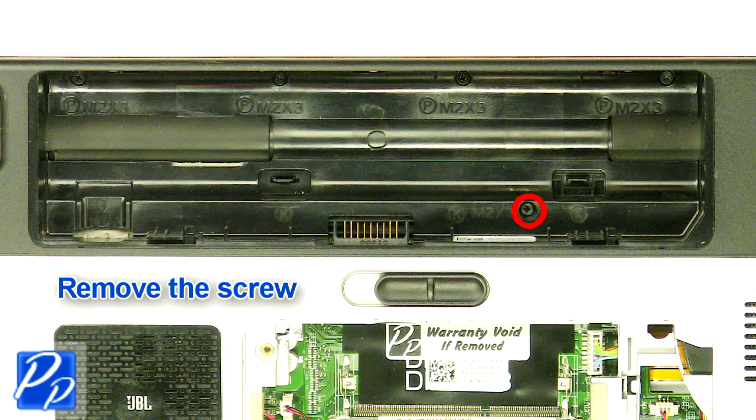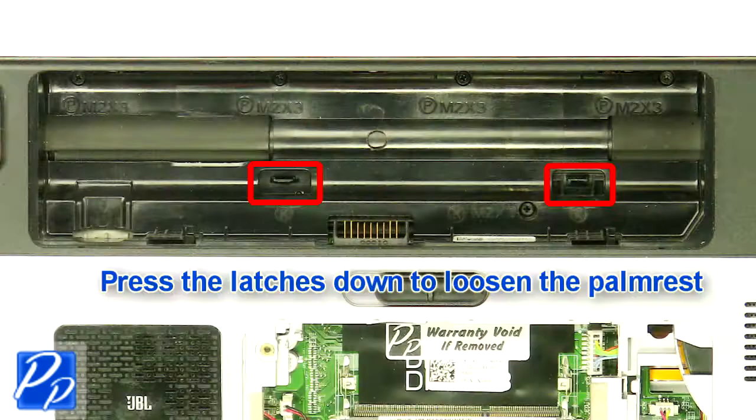Remove the screw. Press the latches down to loosen the palm rest.